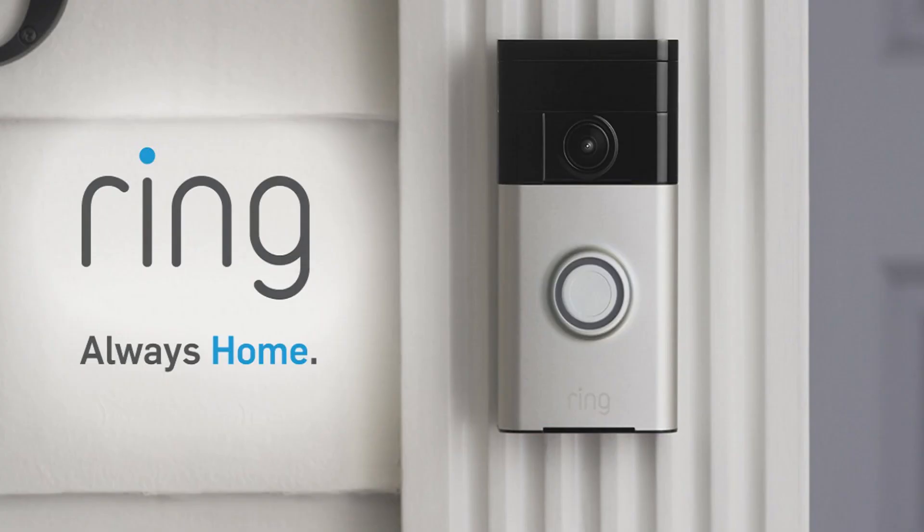Ring doorbells and cameras are a great way to keep your home and family safe. However, the first move a criminal makes may not be to break into your home, but rather to hack into your Ring devices to see what's going on in and around your home. As a result, it's absolutely critical that you put an extra layer of security on your Ring account, and enabling two-factor authentication is the best way to do that.